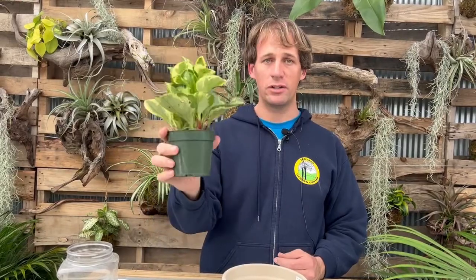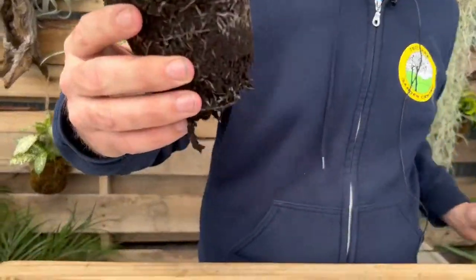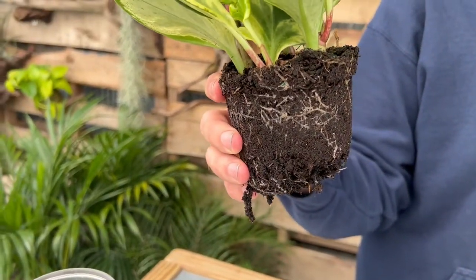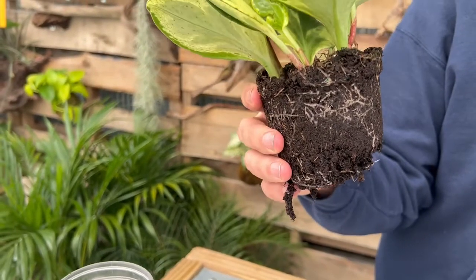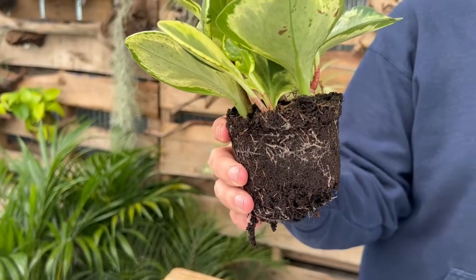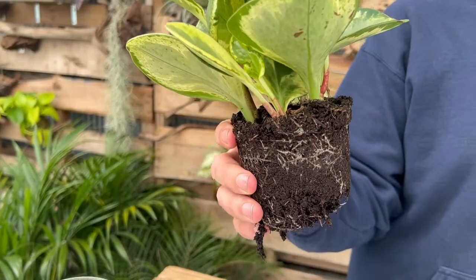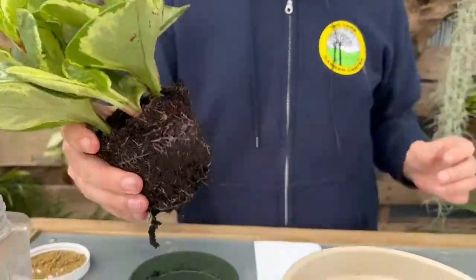Let's talk about why you repot. It's pretty simple — the plant has outgrown the pot. But people often repot sooner than they need to. I'll just pop this out to show you — even this plant could probably get away with another five months before it needs repotting. It's actually not too root-bound. A lot of people feel bad when they see the roots all tight, but for most houseplants it's not going to hurt them to be a little pot-bound. A lot of them actually prefer it, especially some of the blooming ones.